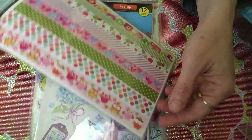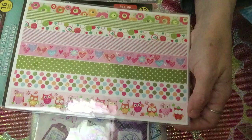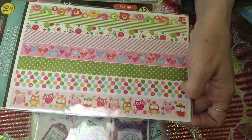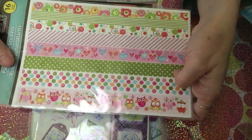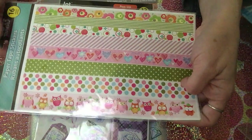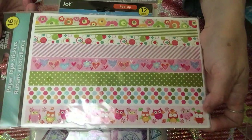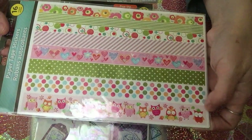I also picked up another paper tape that I really love. As you know, I love owls — and there are owls on it, which is very cute. There are also hearts on it. It has 16 counts, so you'll have plenty to use.